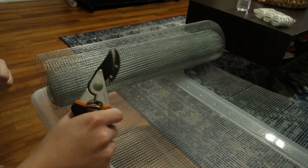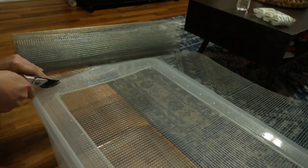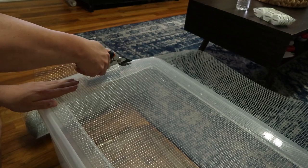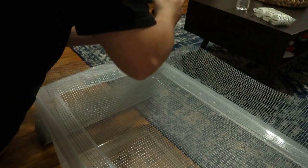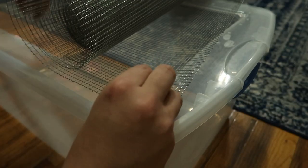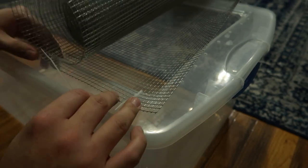Once you've got all the holes drilled in the lid, go ahead and get your screen. I use hardware cloth with about one-quarter inch holes — you can find this in garden sections and tractor supply stores. Roll it out and cut off the piece you need. Then get some zip ties — they sell them for about three dollars at Walmart. I got clear ones. You're just going to put each zip tie through the hole and through the screen to zip-tie the screen to the top of the lid.